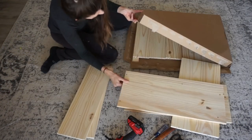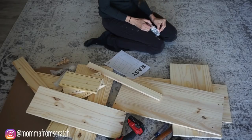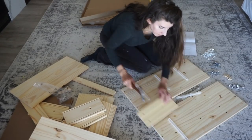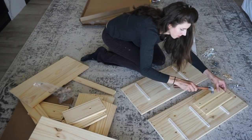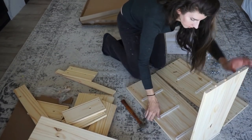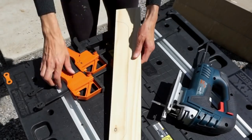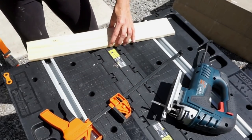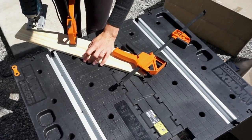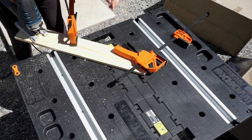For the next IKEA hack DIY I'm doing a dresser flip on the Rast dresser. These are really inexpensive — around $40 — and you can customize them many different ways. It's a raw wood so you can paint it, stain it, or leave it natural depending on your home decor style. Assembly takes around 10 minutes. Before finishing assembly, I took the footboard piece and clamped it down to add a leg-like design — I drew out the shape I wanted and then took my jigsaw to cut along those lines.